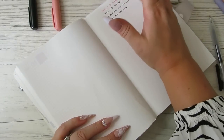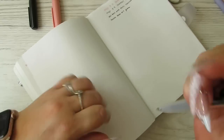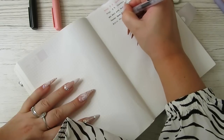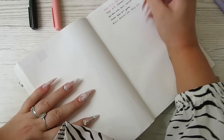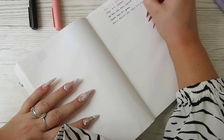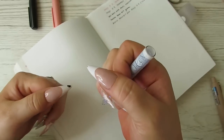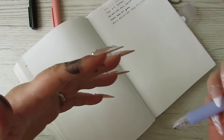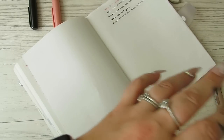I wonder how long it takes to dry — that was quite quick. And this is the Muji 0.5 click. I went to pull off the nib and the whole thing exploded. Not trusting these exploding pens. I'm covered in ink — I've cleaned that off now.